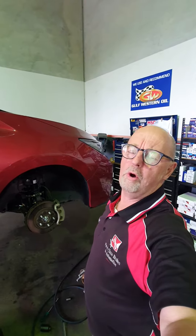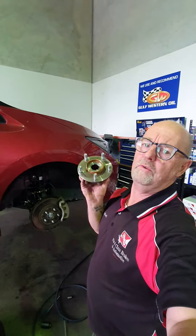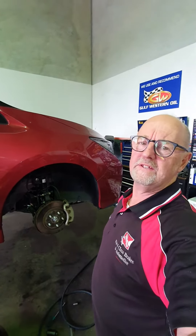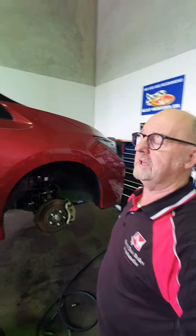ZE1 model Nissan Leaf — having trouble finding a right front or left front wheel bearing? They're the exact same one as the Nissan X-Trail T31 model, as well as the Nissan Duke. They all share the same bearing.